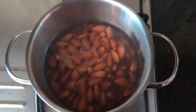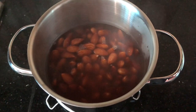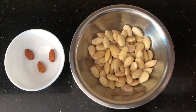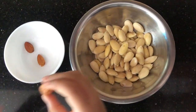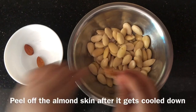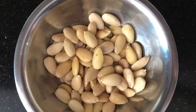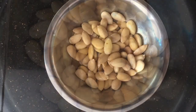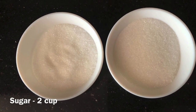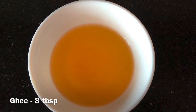Then I will stir it. Now let's cover it for around 10 to 6 minutes. We will take the 10 to 6 minutes.